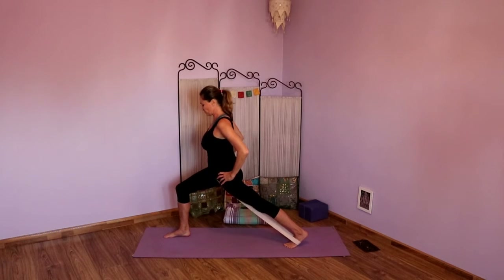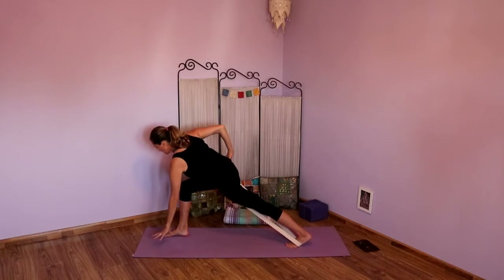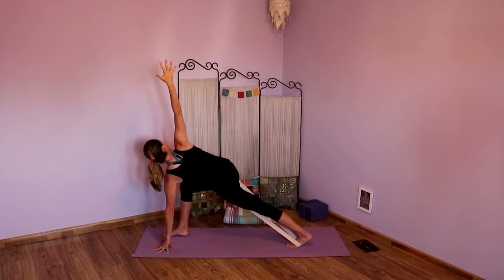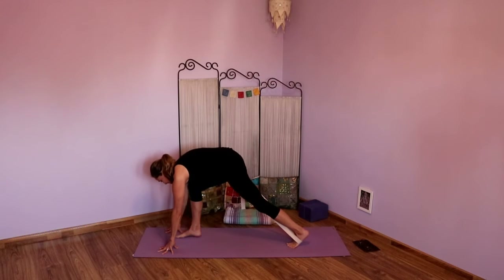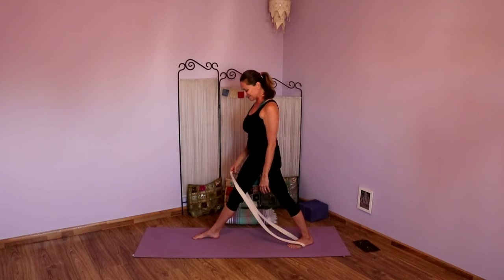Squaring hips, come onto the ball of the back foot and tighten the strap. Take an inhale. As you exhale, left hand down, right arm up — finding a twist. Drawing that left hip back, maybe use the strap to draw that right hip back as well. Keep powering up the back leg. Two more breaths here. Exhale, looking down. As you inhale look forward, both hands come to the floor. As you exhale, bend into the back knee, slide that front foot slightly back, and then slowly round yourself up.